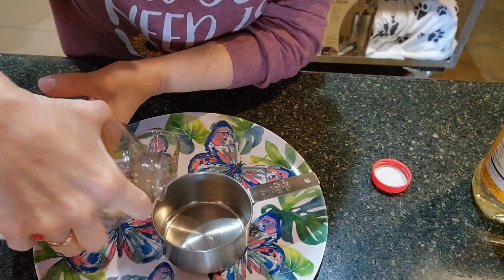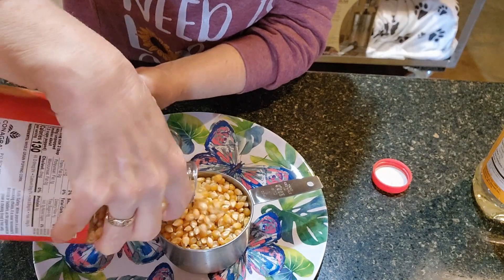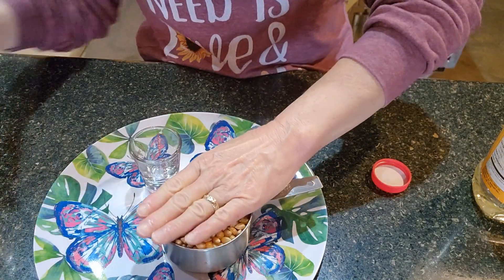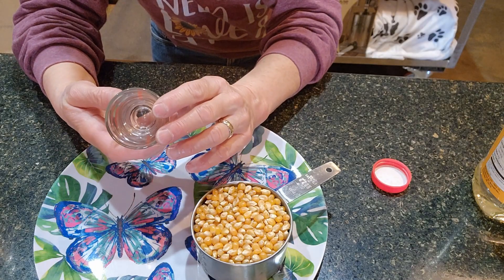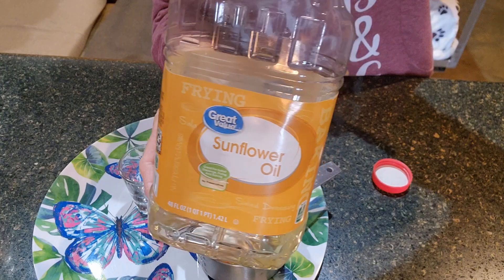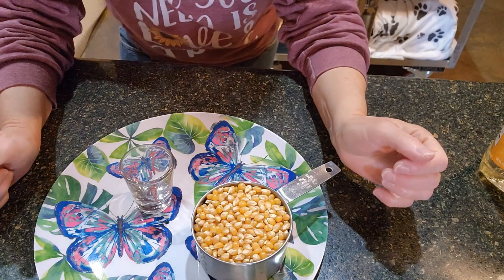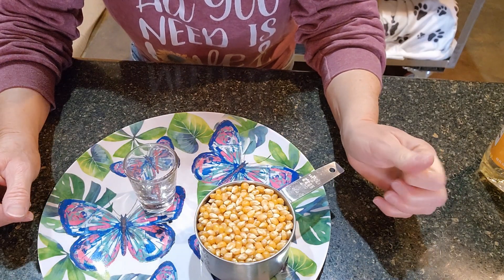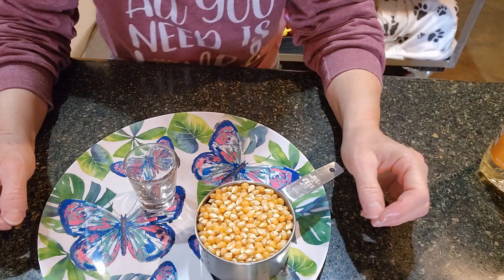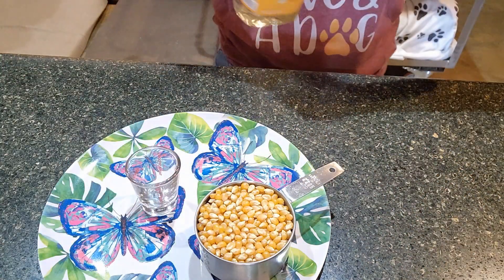I'm going to level that with my hand. I need two tablespoons of oil, and I personally like sunflower oil. The sunflower oil has a little bit of a taste to it. You can use sunflower oil, you can use safflower oil, you could use corn oil. Do not use olive oil because it will burn — it gets too hot to make popcorn with. So let's measure out the two tablespoons.